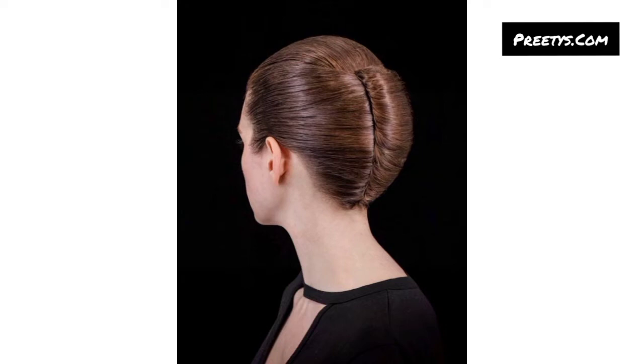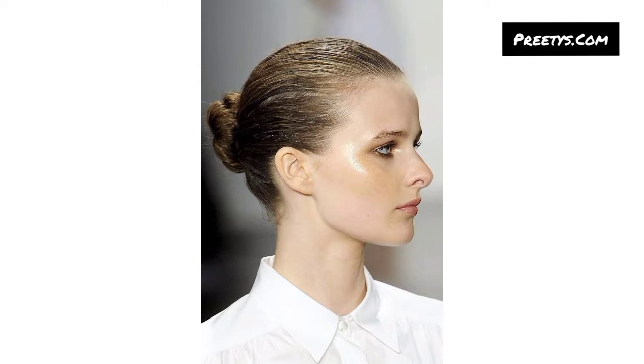I am sharing with you the most unique and splendid designs of sleek bun hairstyles. These are most rewarding and fabulous. I hope you will love these beautiful ideas. Here are a few sleek hair bun ideas that you might find stylish and elegant.